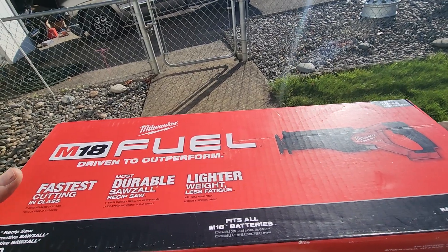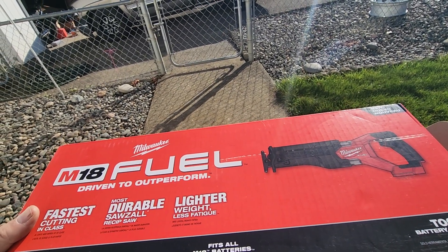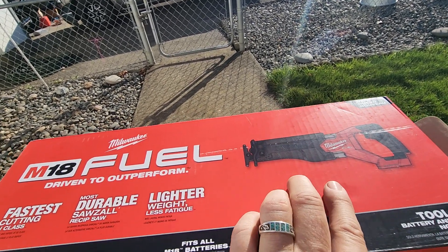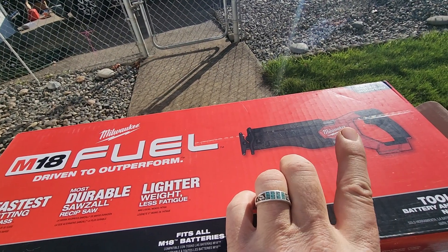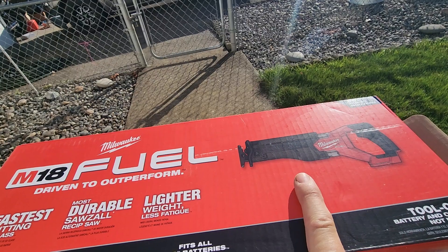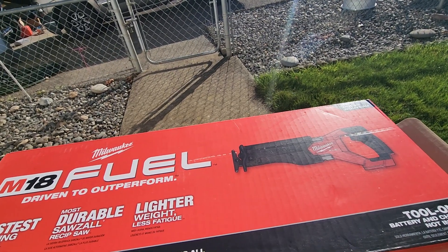I got bit by the red tool again. I really need a cordless Sawzall. I was looking at Home Depot — they were running a sale, it was either $99 or $79 for the earlier model. This one is a fuel brushless. There are three models, and this is the brushless one, which I wanted. I thought they were more than $200 at Home Depot, now it shows they're $200. But I bought this on Marketplace for $160 and it is brand new.